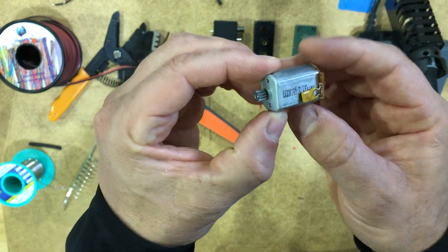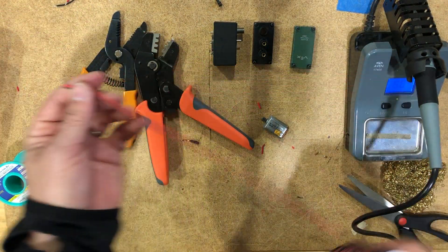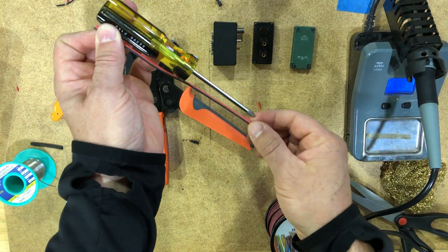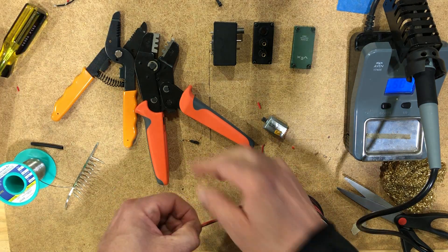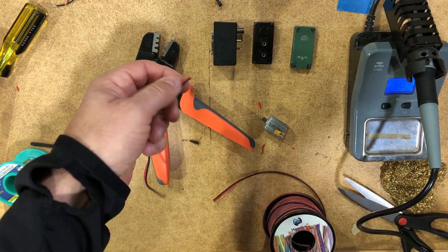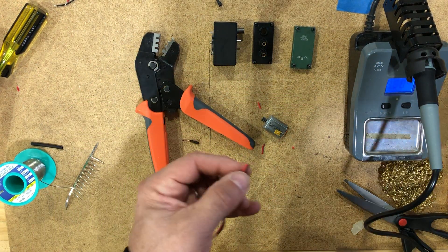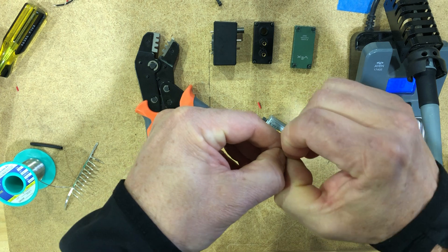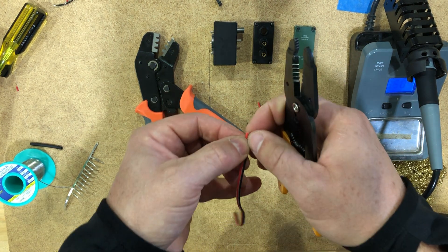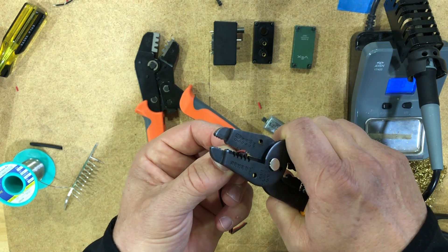We have our wires removed. Now we're going to take a good length of replacement wire. A good rule of thumb is just to go the length of the screwdriver — it's about six inches, I'd say. So we have our wire and all we're going to do is strip the ends of it. We're not going to go too far with it. I believe the wire we're using is 24 gauge.